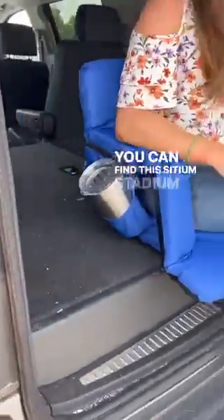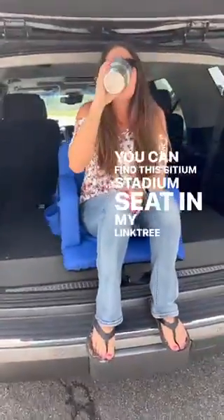You can find this stadium seat in my Linktree and my bio. Thanks, have a good day!